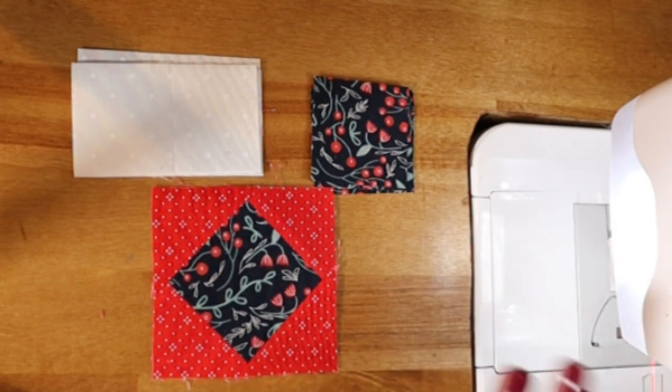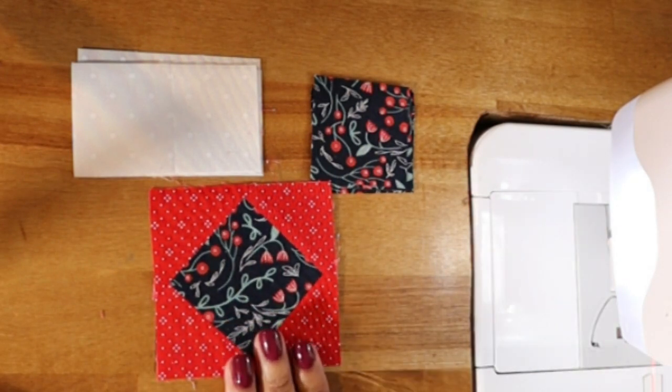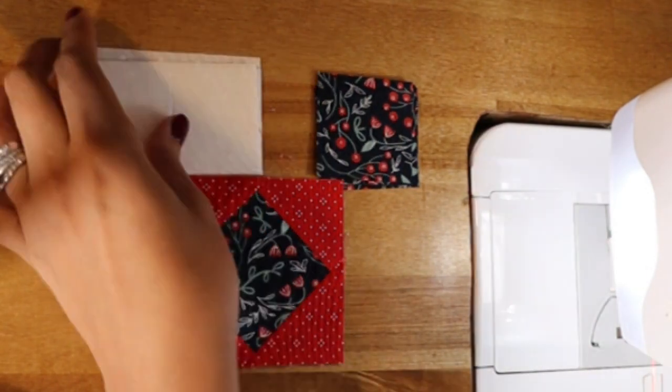If you've been on the sew-along journey with me up until this point and we're on block 23 — which is actually block 25 because we've done a few supplemental blocks — you've done stitch and flips a few times. So I'm going to start as if you've already completed your stitch and flip corners. This is a super fast block to put together once you've stitched and flipped your corners.